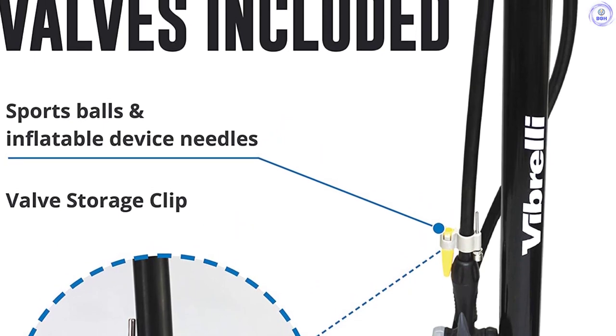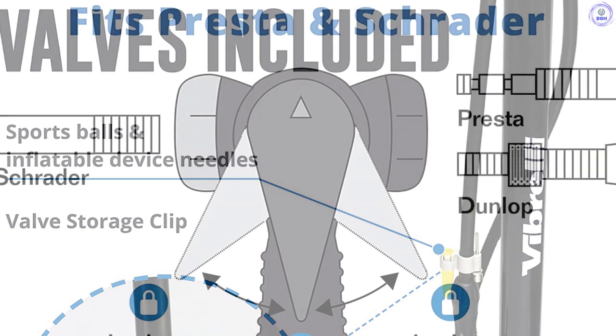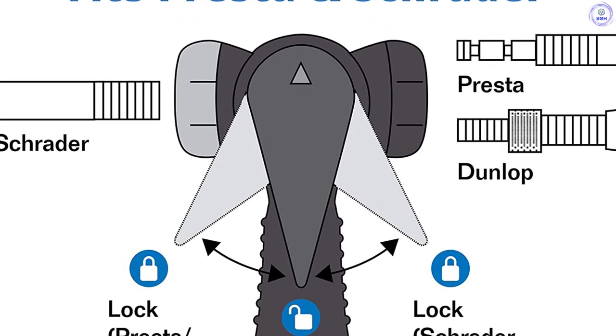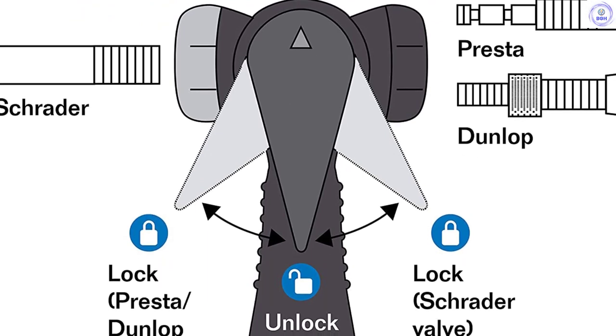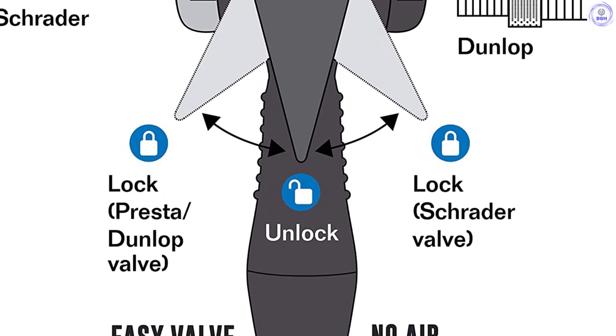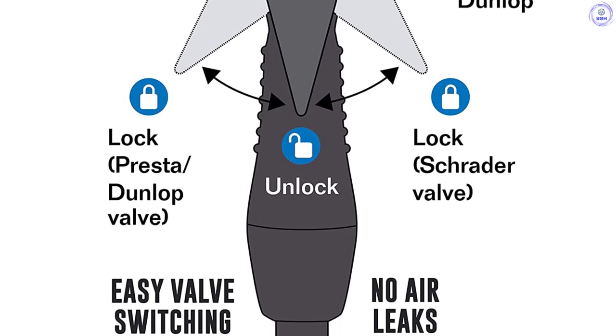Although you can fill fat tires with the Vibreli, it's not a high-volume pump, so you'll get a tricep workout filling mountain bike tires. Although the shaft is steel, the base and handle are plastic. That's not a deal-breaker, but it means the pump isn't as robust as the more expensive ones on this list. But at this price, it's a great value.